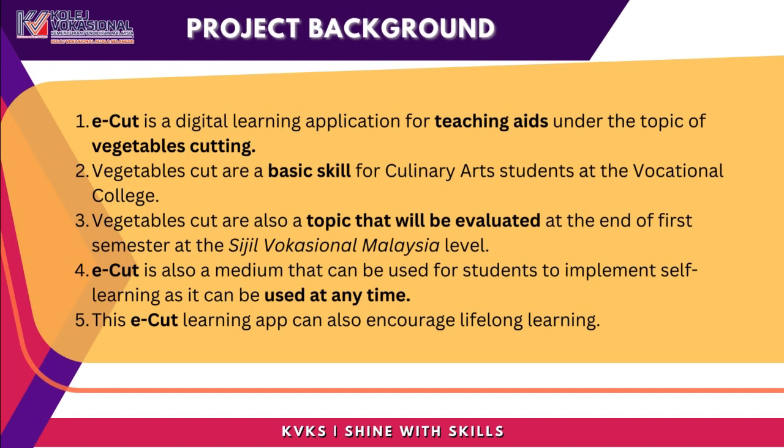Project Background: eCUT is a digital learning application for teaching aids under the topic of vegetable cutting. Vegetable cutting is a basic skill for culinary arts students at the vocational college, and it is also a topic that will be evaluated at the end of the first semester at the Siegel Vocational Malaysia level.